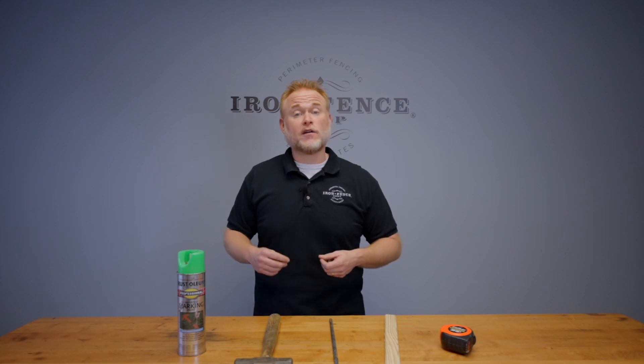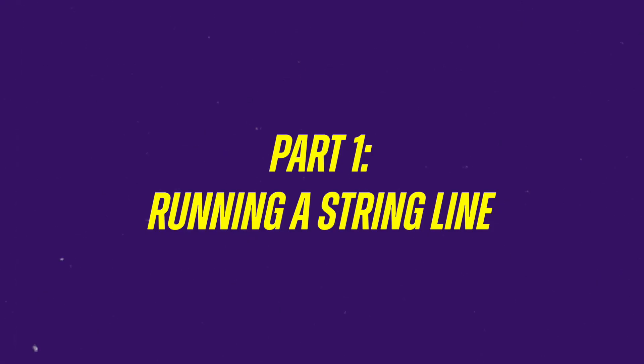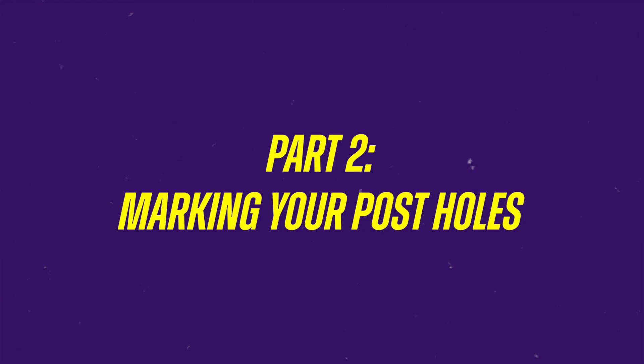Today's video is going to break down into two parts. Part one: running a string line. Part two: marking your post holes.